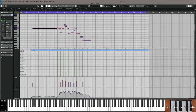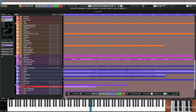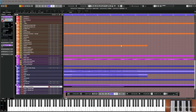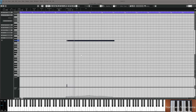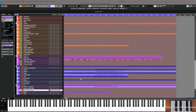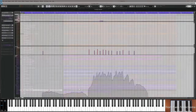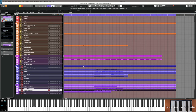Remember this G note that I just held in the intro? It's one of those notes that fits all the chords as they go through it. I'm going to use my layering strings — violins one. It works until the half step change in bar 11. I'm also going to double the second part of the strings: violins one playing the melody, violins two playing the melody, but not the first long note.